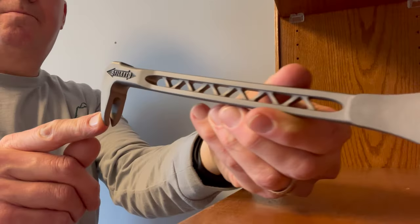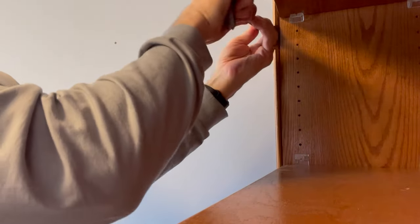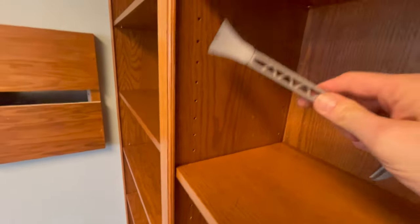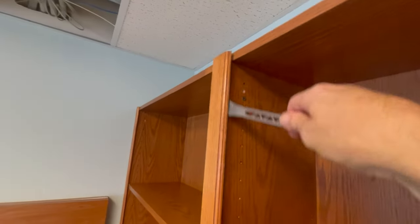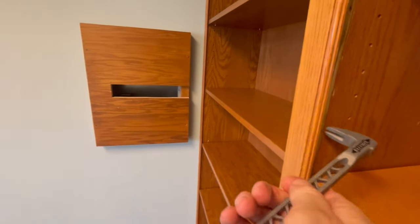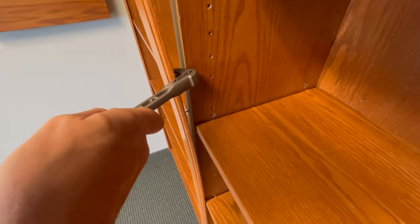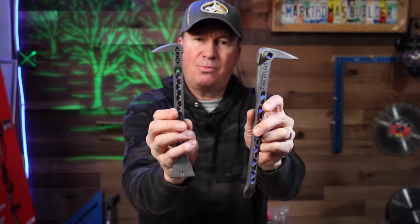I'm using the Stiletto trim bar to take these bookcases out. There's a piece of trim that needs to come off first — you can see how I get in behind the trim between the bookcase and just start prying a little bit to get it started, going up and down. A couple of nails pop out and you just keep working — the trim bar does a great job. In another room with two bookcases joined together, I pop off the middle trim in just a few moments and then go about removing the rest of the bookcases. You can use the other end of the trim bar for additional leverage.